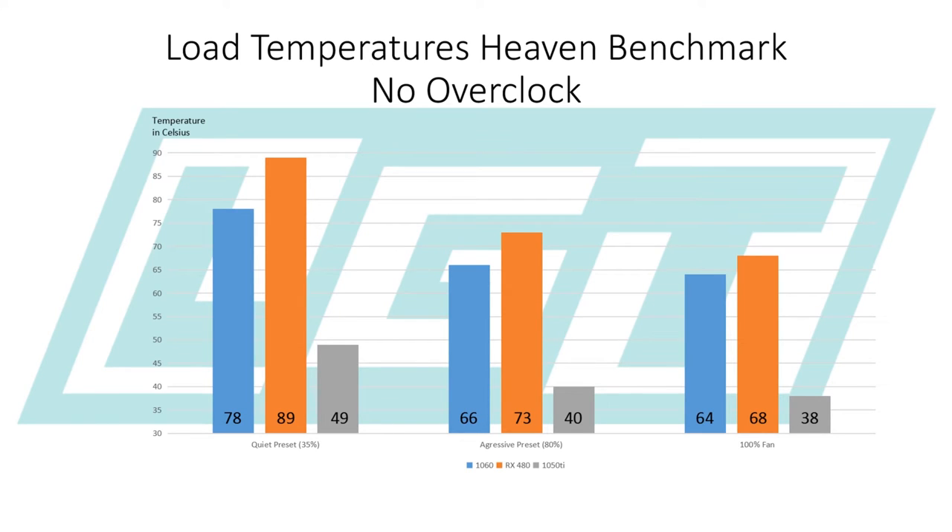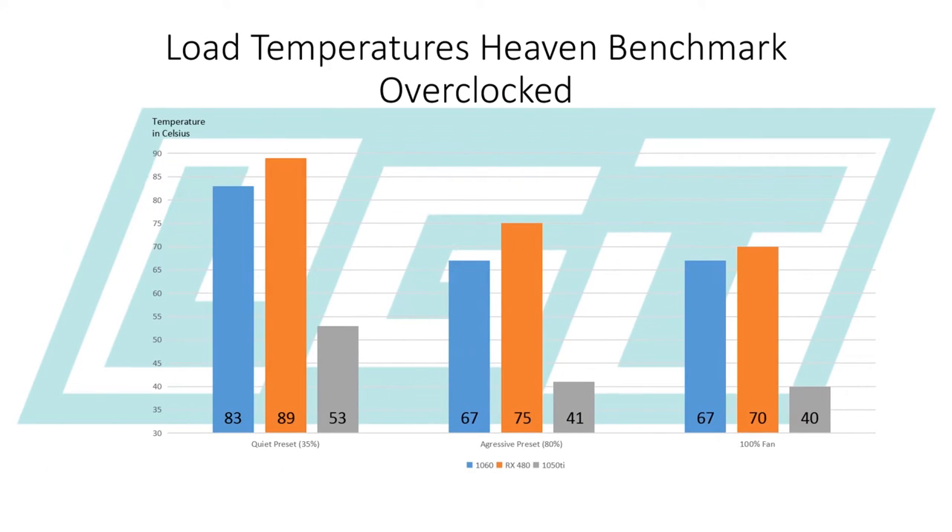All right, so as you can see, this card really is great value for money at 1080p. Here we can see the temperatures, which were absolutely phenomenal.